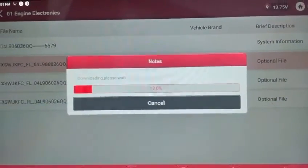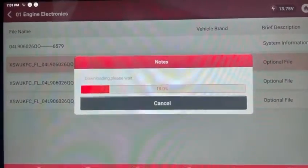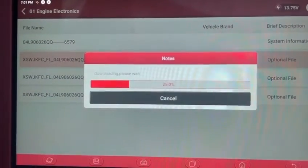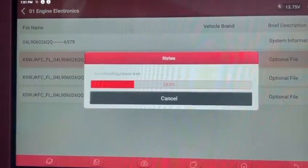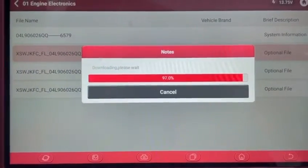We've got our USB cable connected between the interface and the tablet. For software updates you'd always want to have the USB connected. It's just finished downloading.